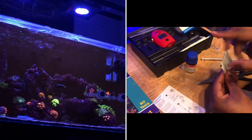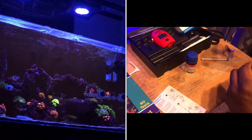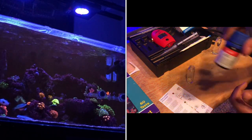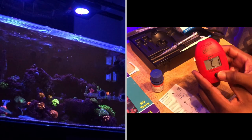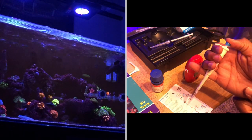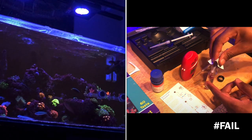The last test kit is the Hanna checker for calcium. I'm still getting better with this one, but what I found helps is filling one tube with RODI water — it makes the test a lot easier. The process involves adding reagent to the vial, filling it to the line with RODI water, then adding powder and using the dropper. Unfortunately, my result was skewed this time because I accidentally filled it with tank water instead of RODI water. The process is still the same — just something I need more practice with.